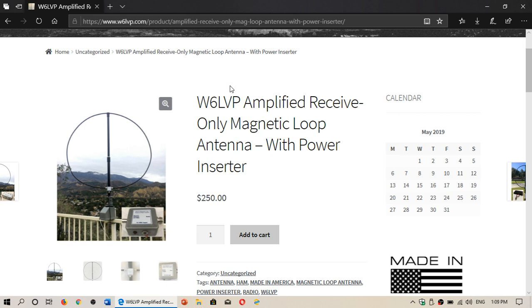It's ordered this morning. I took the opportunity of free shipping for the month of May to Canada, so I'm paying just for the loop. I'm adding two filters, because Larry from W6LVP emailed me saying he looked at my vicinity in Montreal and I have a lot of very powerful FM and medium wave stations. He suggested I add filters — one to block signals from the FM band and one to block signals from the medium wave band.